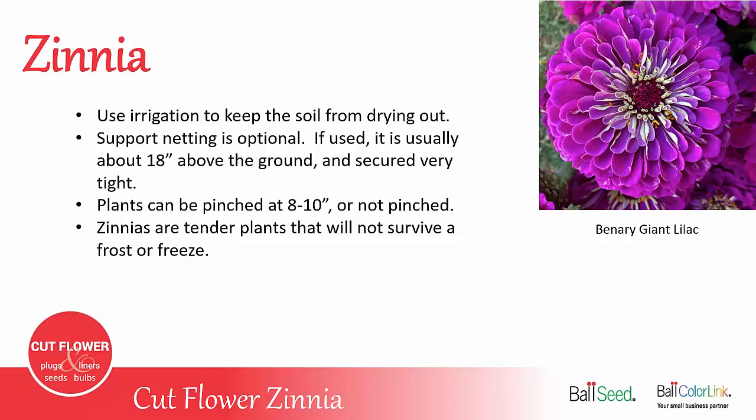It's important to use irrigation on your zinnias. While the plants don't mind the hot summer temperatures, they do not like a drought. If grown in dry conditions, your plants will be stunted, flowers small, and they won't produce much. So it's very important to have irrigation available to water your plants.